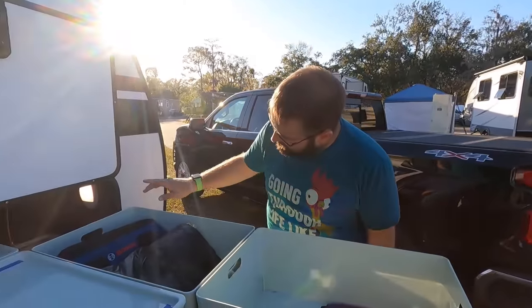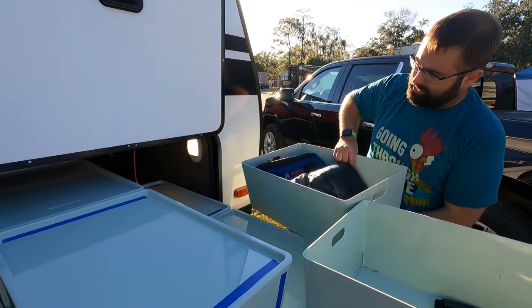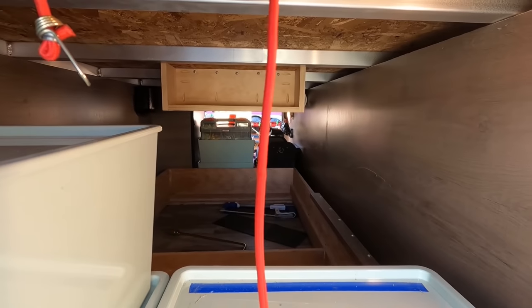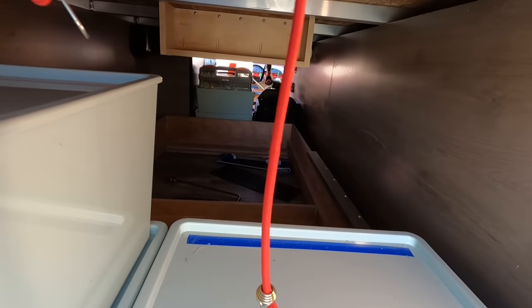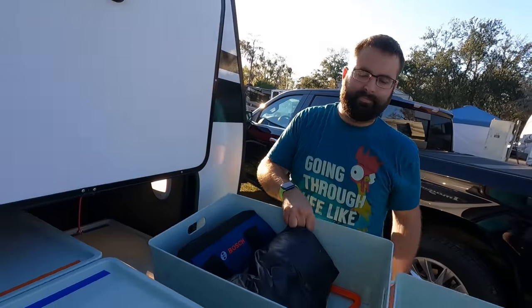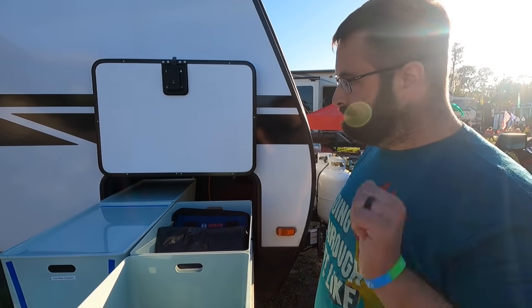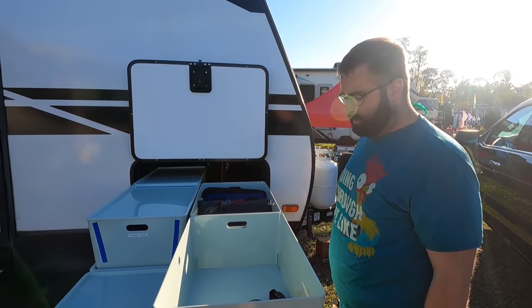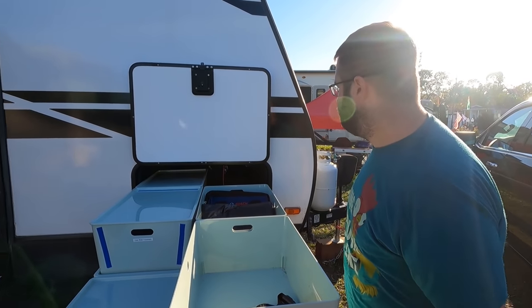There's a nice little secret here — you can still put some stuff underneath the tray that you don't need to access very often. Things you don't use very often. To get to that, you would have to pull the tray all the way out and access from the other side.